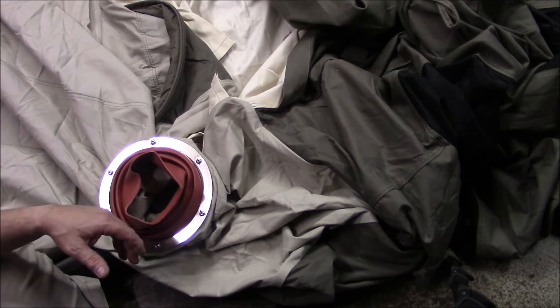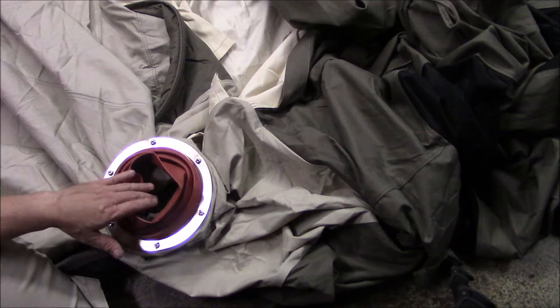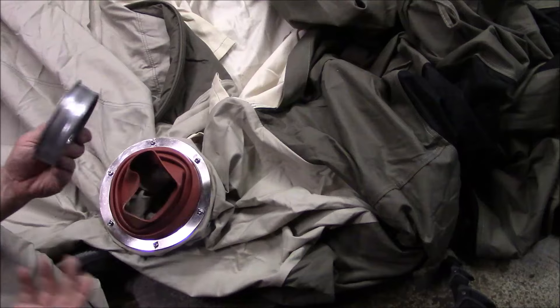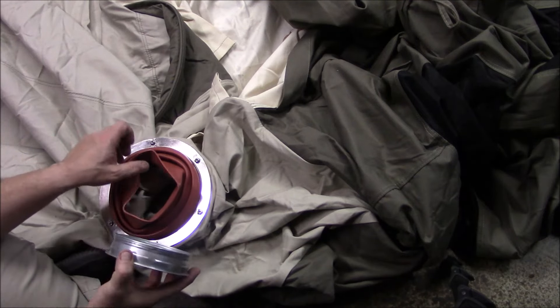I've seen cups, I've seen a 2-liter bottle shoved in here, whatever. I just wanted something a little more professional looking and more durable than plastic, like a plastic bottle.